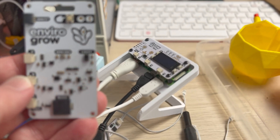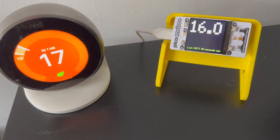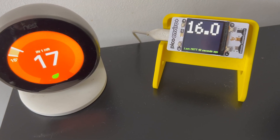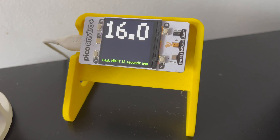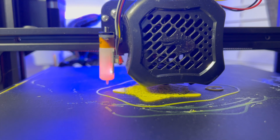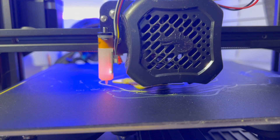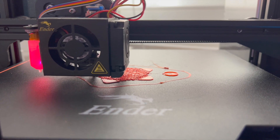Luckily I've got a Plan B and that's to use the Grow Hat Mini. To solve the problem of the stand I'm going to use one of these original Pi stands that I've designed — this one is in my living room and takes readings of temperature, humidity and pressure. I've also taken the opportunity to redesign the pots to make them a little bit larger, so I'm going to print two more plant pots to see if this works much better.